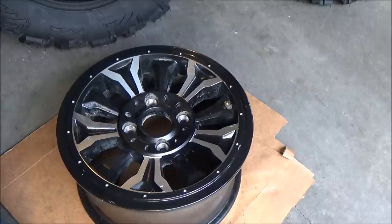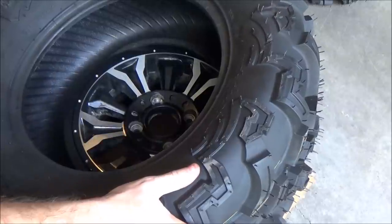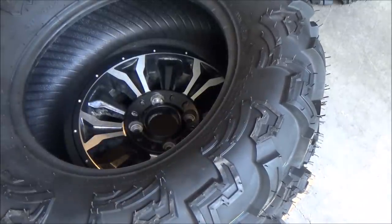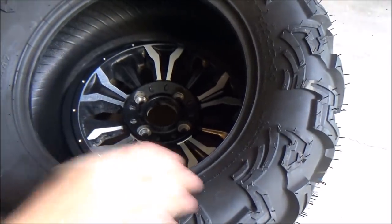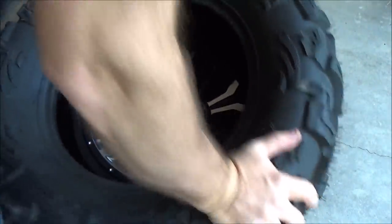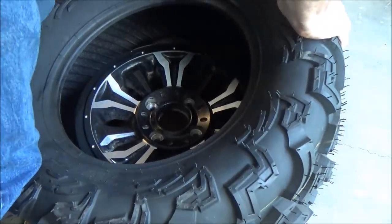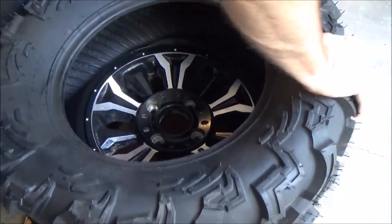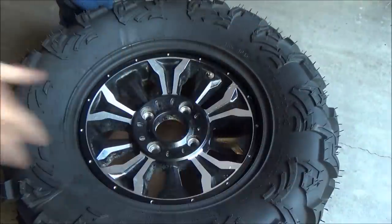Now, because I've got directional tires, I have to make sure I put them on the right way. If you have non-directional, it doesn't matter. But with directional tires, you do want to make sure you get them oriented correctly. So we're just going to seat it on there like that, and then just work it around.